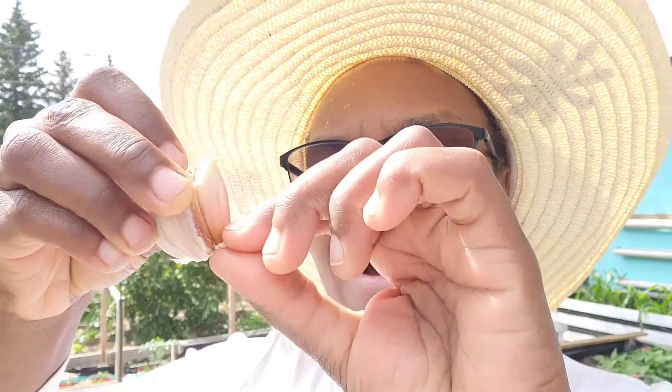Whether you're going to store your garlic or plant it, do not separate the cloves from the root plate. That thin hard layer at the bottom of the garlic is the root plate. You do not want to separate your cloves from the root plate because doing so will shorten the life of your garlic. To lengthen the shelf life, keep it together until you are about two days away from planting before you actually separate it.